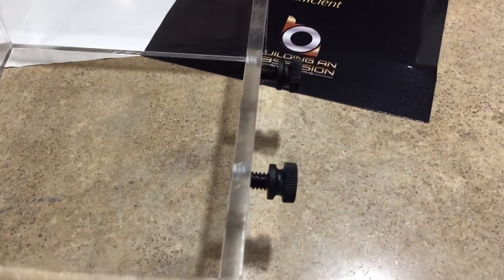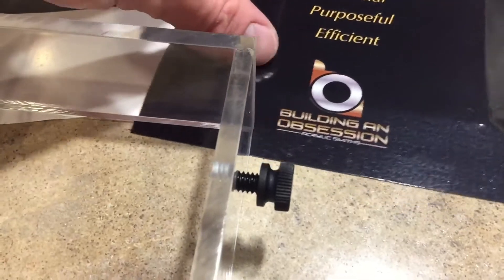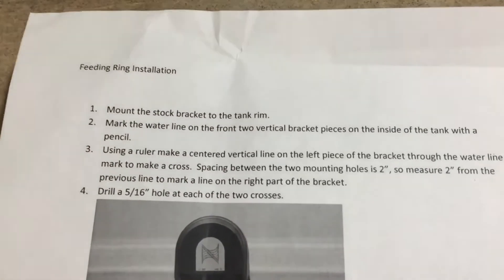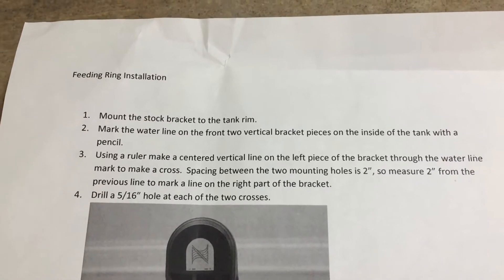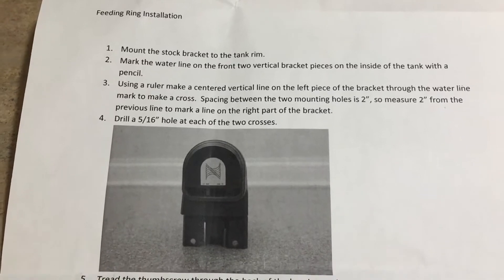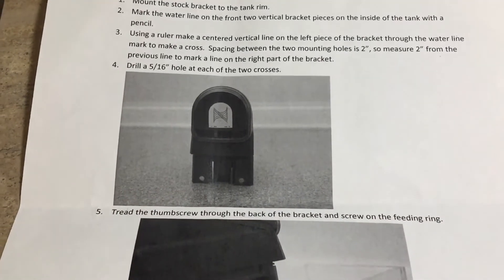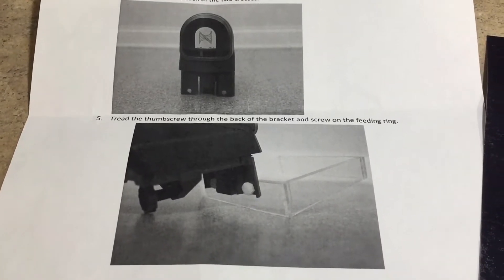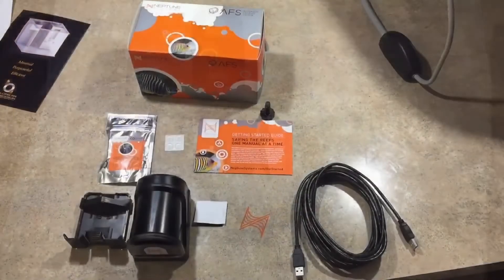I got the feeding ring because I didn't want the auto feeder to drop pellets into the tank. With my tank being so small, the pellets would have gone straight down into the sump, and we want to prevent that — we want to feed the fish, we don't want that food to go uneaten. So I went ahead and picked up the auto feeding system during the last Bulk Reef Supply group buy.